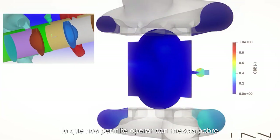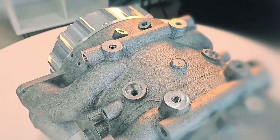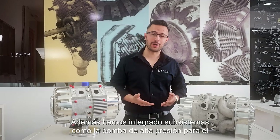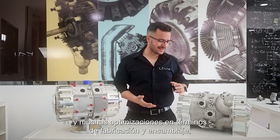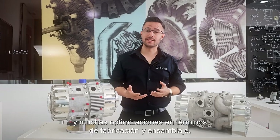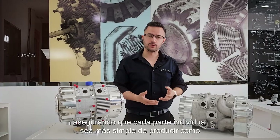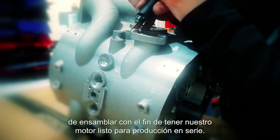Talking about combustion, the new E-REX incorporates state-of-the-art pre-chamber technology, allowing us to operate lean in order to meet the most stringent Euro 7 standards. We've also integrated subsystems such as the high-pressure pump for the fuel system and the scavenging pump. And behind the scenes, in terms of manufacturing and assembly, we've looked at each individual part and made it simpler to both produce and assemble, getting our engine ready for series production.